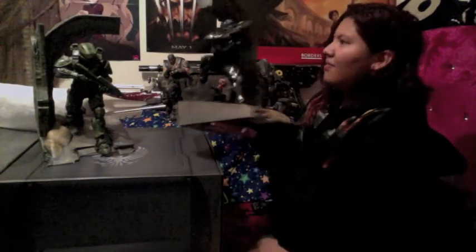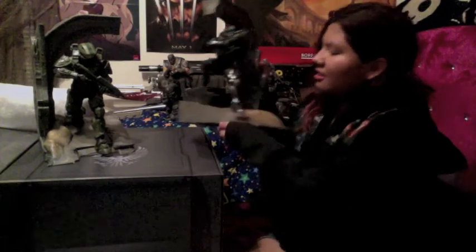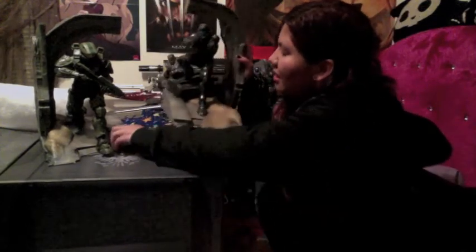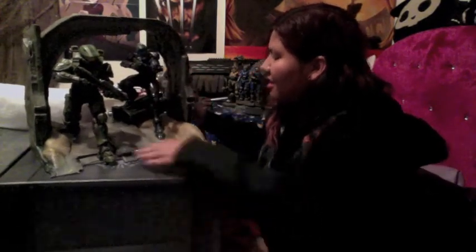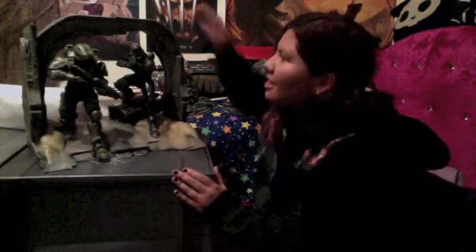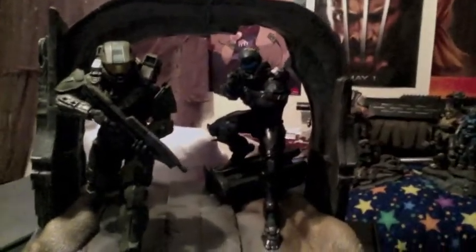So we got Chief and then the Locke statue. What I love about this — unlike the other statues — it's magnetic. I'll go ahead and bring up the camera so if you guys want to look at it in more detail. So yeah, Locke and Chief. It's so pretty. It's so dark too.